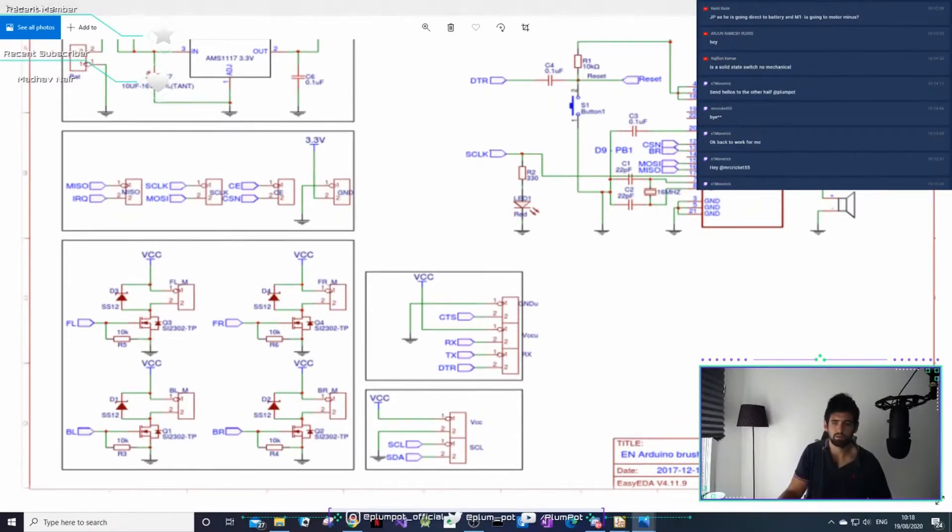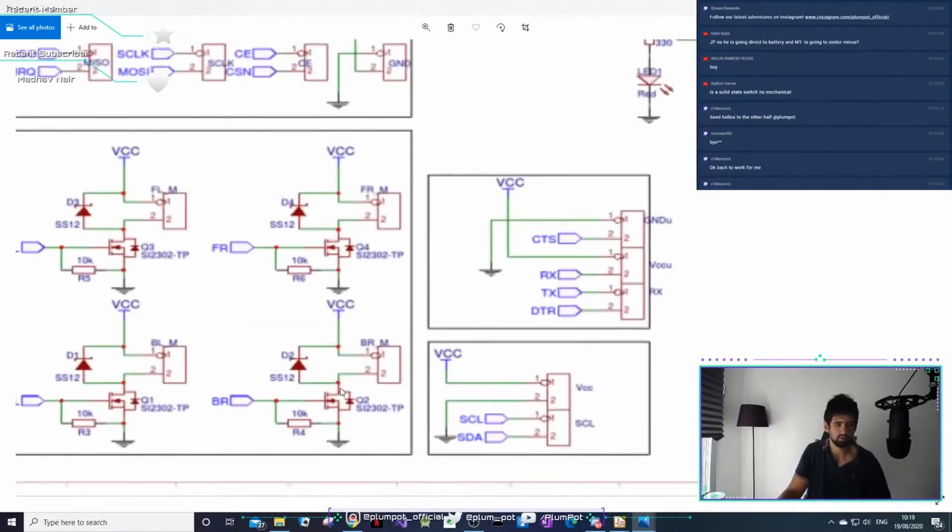The motor has to be connected to the battery. So you're actually switching the ground side of the motor circuit - one side goes to VCC of the motor and the other to ground. You're toggling the ground. Does that make sense? If it doesn't, just shout.